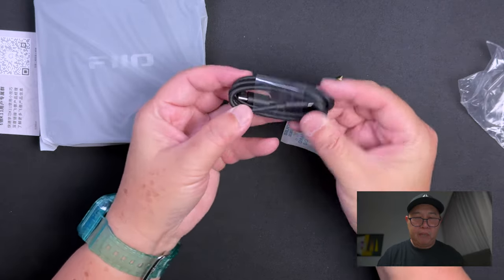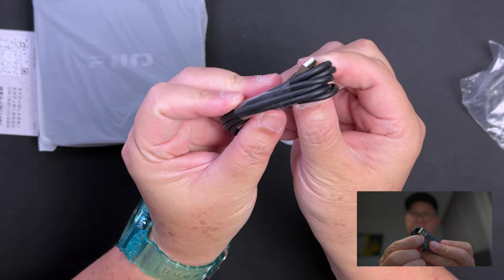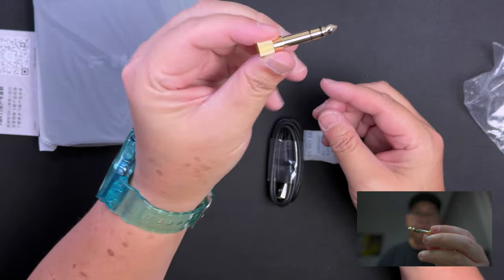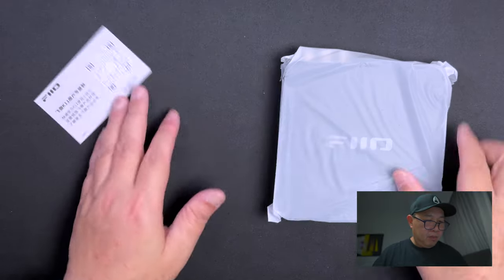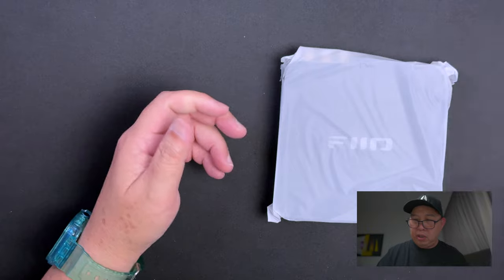You've got a USB-C to USB-A cable — that's USB-A and that's USB-C. And then you've got your quarter-inch adapter, which is this one right here, and silicone gel. And this cute little card for you to scan — not too sure what it reads.